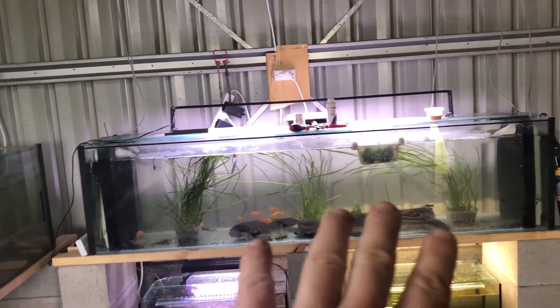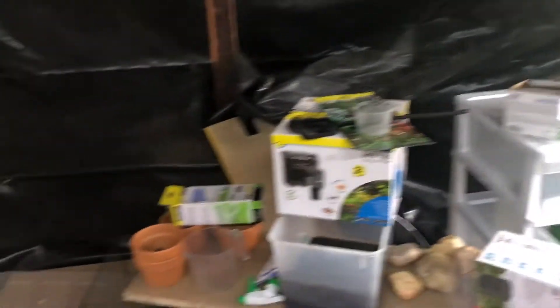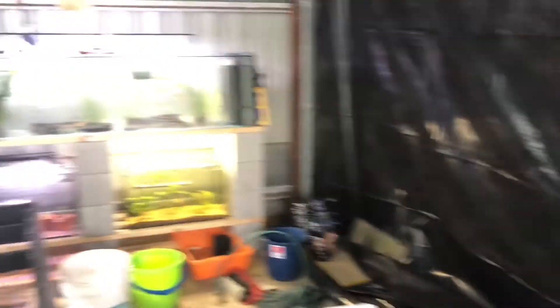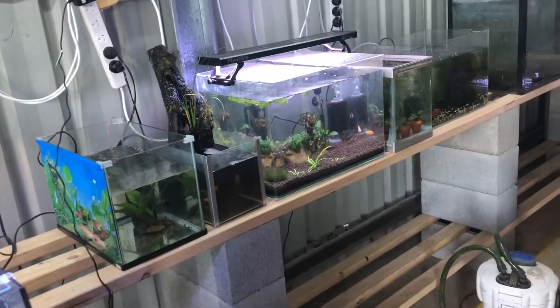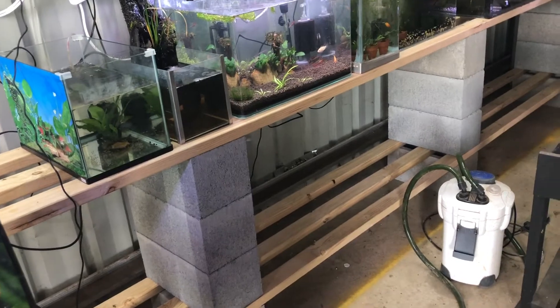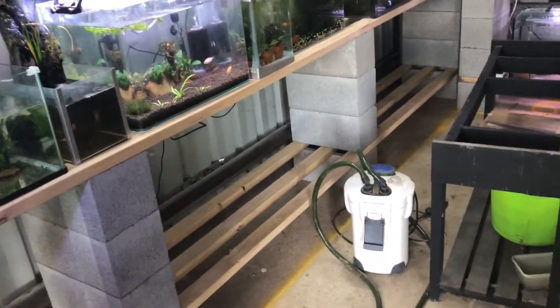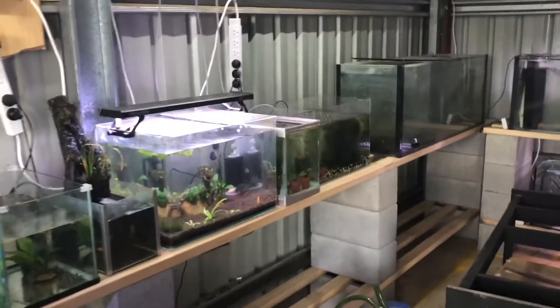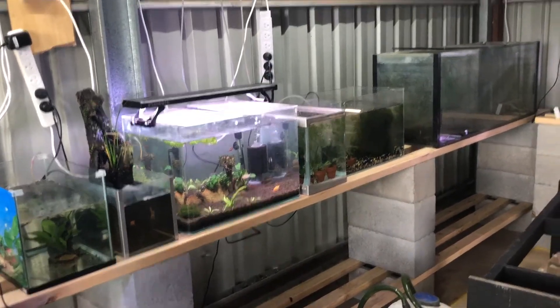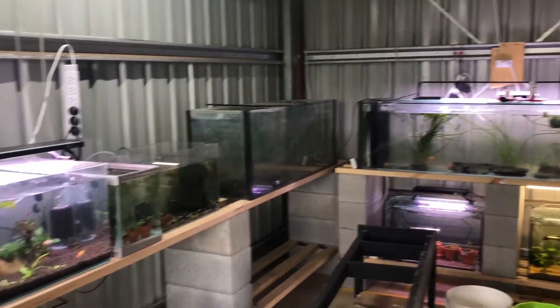That six-foot tank will only be two tiers, but there is room to put another three-tier rack down the back side. At this stage I haven't insulated the walls, but I've left enough room between the stands and the wall to put insulation up and also put in sliding boards. That will be done before I go three tiers high. But before I do that I have to re-run all the wiring and do that properly.